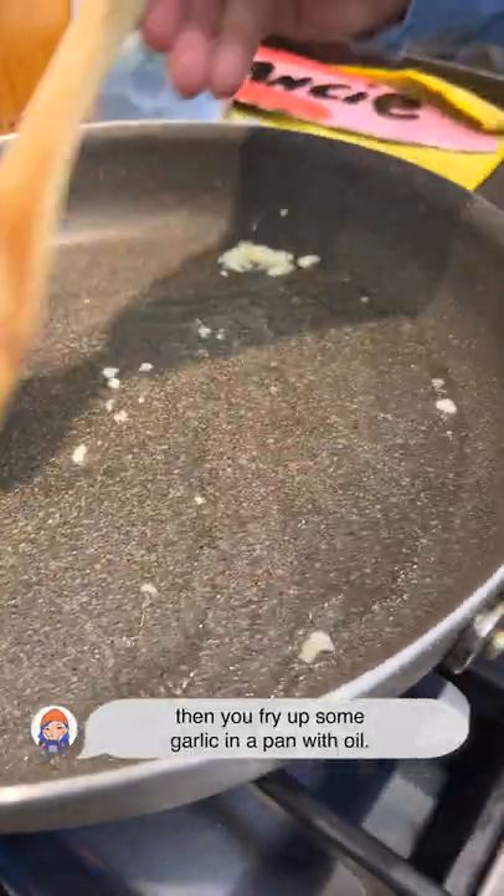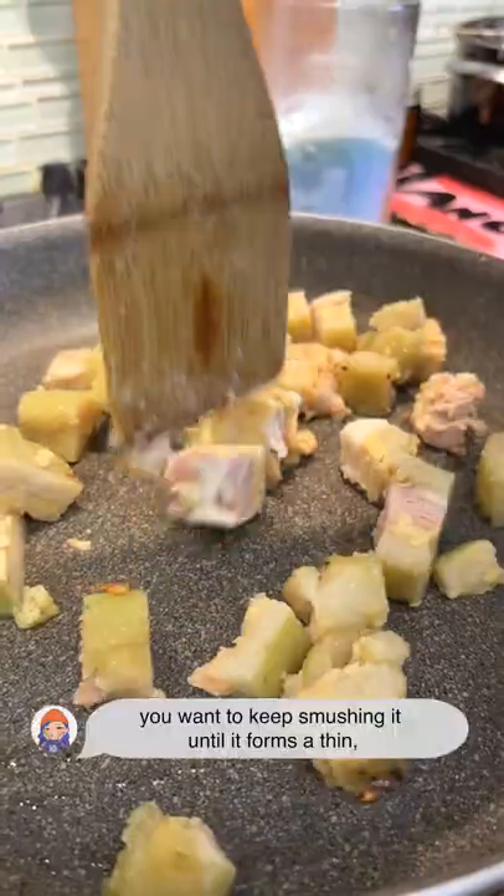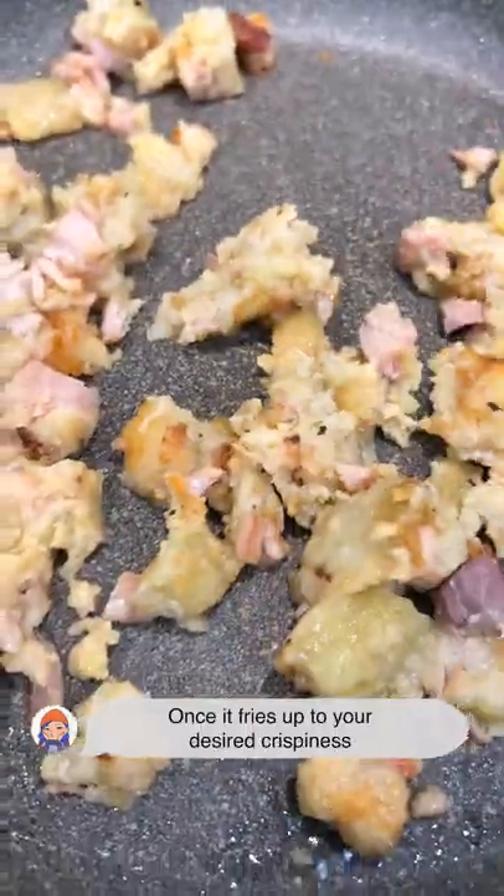Then you fry up some garlic in a pan with oil — we like to use sesame. Put the bad boy on. You want to keep smushing it until it forms a thin, almost pancake layer. Once it fries up to your desired crispiness...